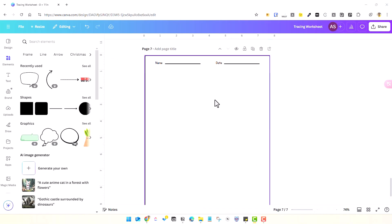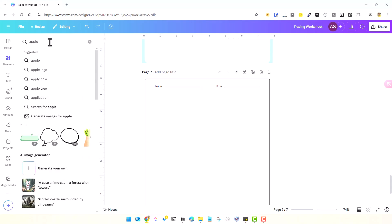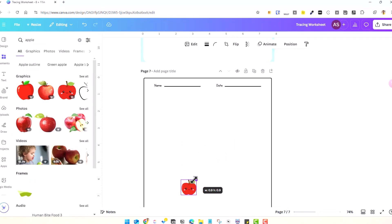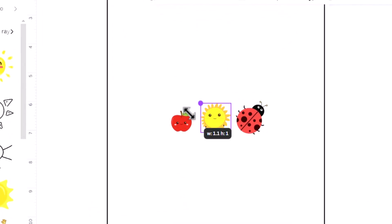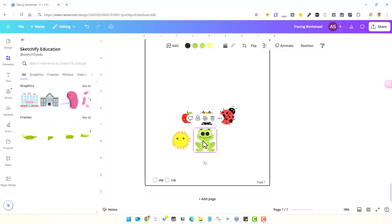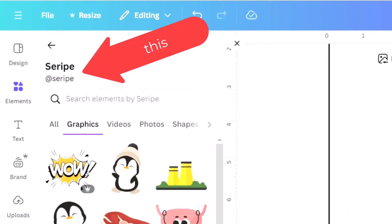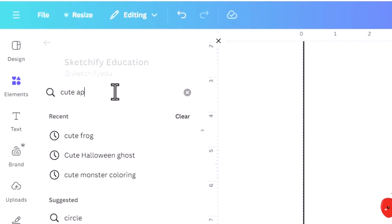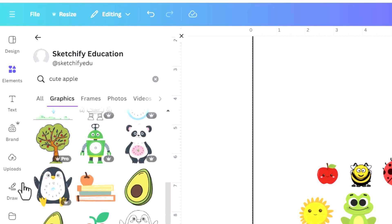You can add cute elements that can be counted in pictures if it's going to be a numerical worksheet instead of alphabets. Keep cute elements like an apple, a honeybee, a cartoon ladybug, a smiling sun, or a cute frog. You can find many of these free elements by typing keywords into the Elements search field in Canva for picture counting exercises.